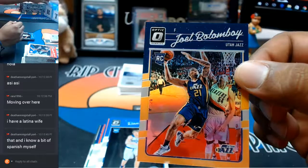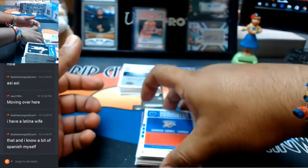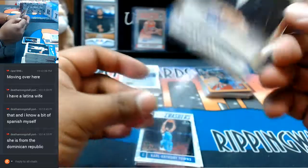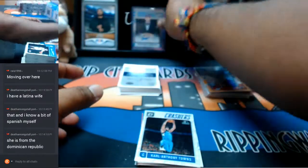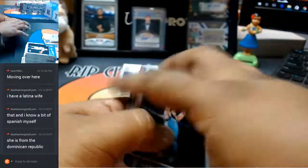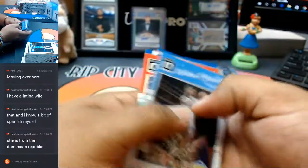Joel Bolomboy for the Jazz, number to 199. So that way when you come visit down here in Miami, when people talk that Spanish, you know what's up. Number 25 — Domantas Sabonis for the Thunder with the auto. Let's go ahead and top load that. Alright, nothing else. Let's turn this thing up a notch.